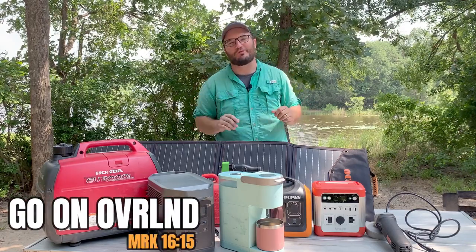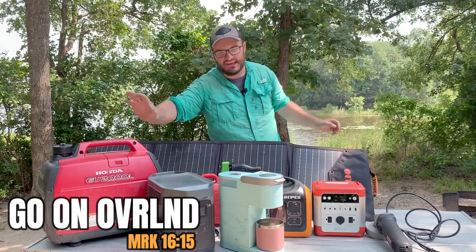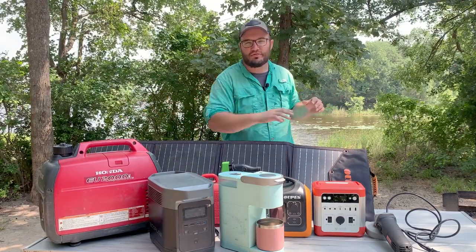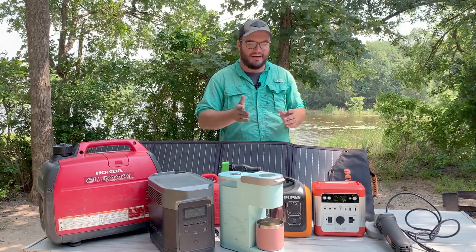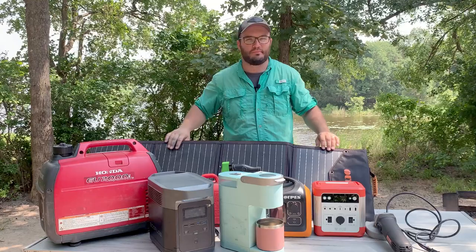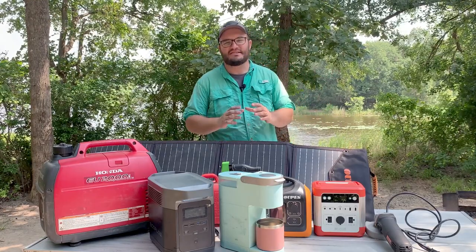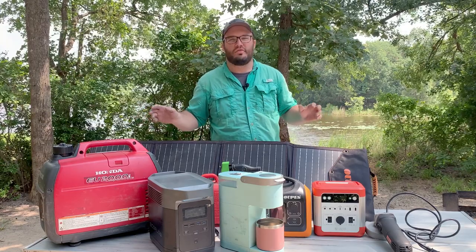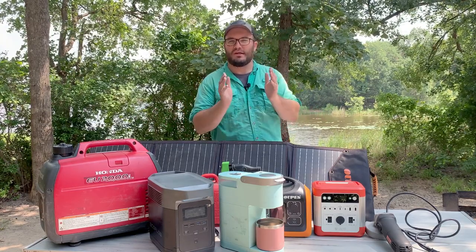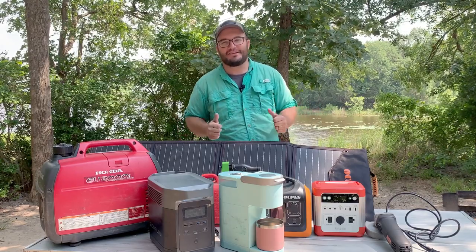Hey friends, welcome back to Go On Overland. In this one, we've talked about all these different power stations and even the generator in separate videos, and I just want to run through them. I have independent videos on each one covering what they can do, why we bought them, and the different brand deals. I just want to do kind of a basic video on what they'll do and maybe what level of power you might need.